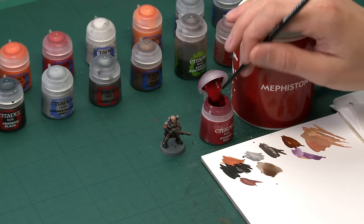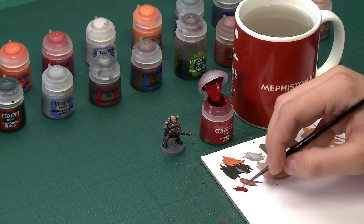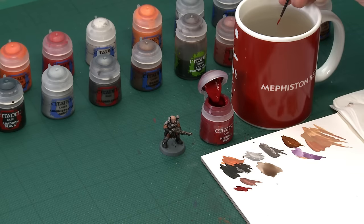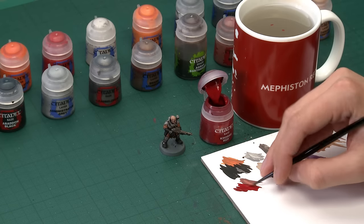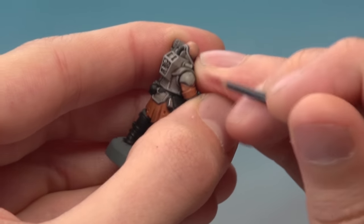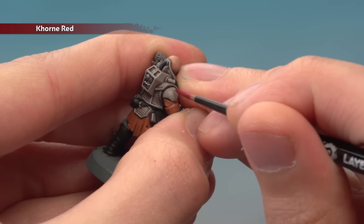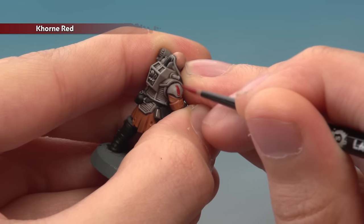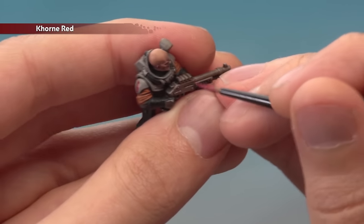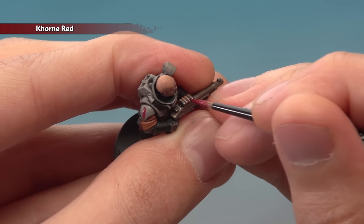In the codex, a lot of these miniatures have red markings on them to denote squads, so we're going to show you how to do that. The colour you need is Mephiston Red, applied with a small layer brush. For freehand markings like this you want as much control as possible, so thin the paint down a little more than you normally would. Decide where you want the markings — I'm applying one to the shoulder, starting with a vertical line down the middle then gradually widening it out either side. On this miniature I also have a shotgun, so I'll base coat the shotgun shells with Mephiston Red too.